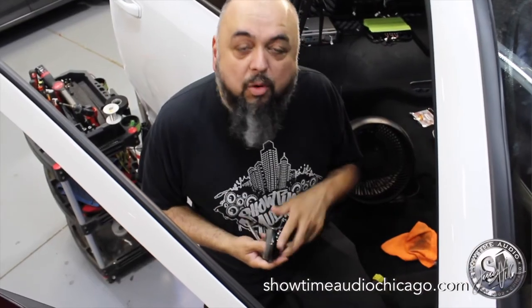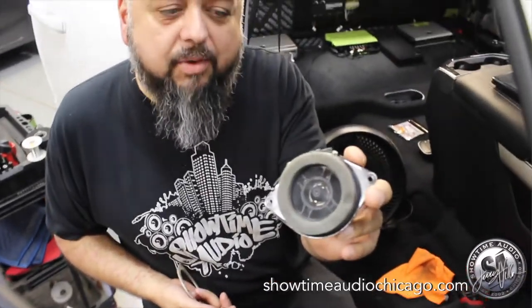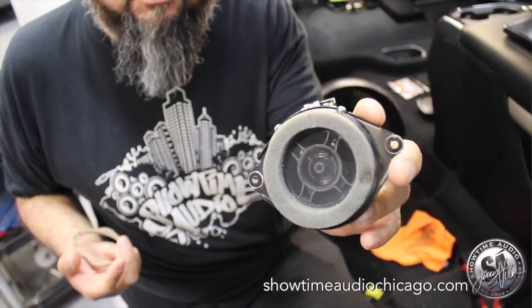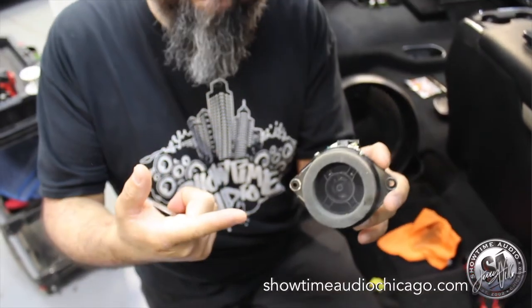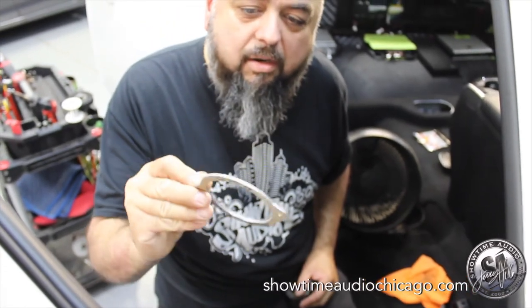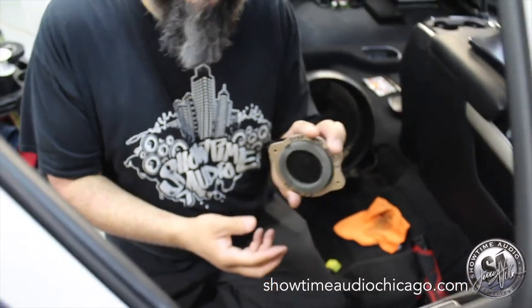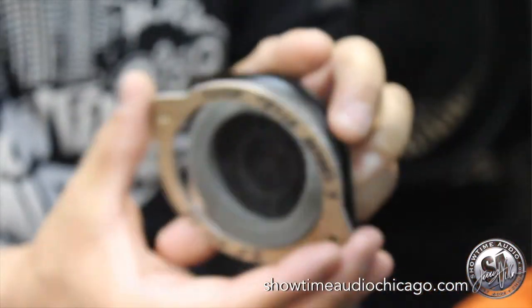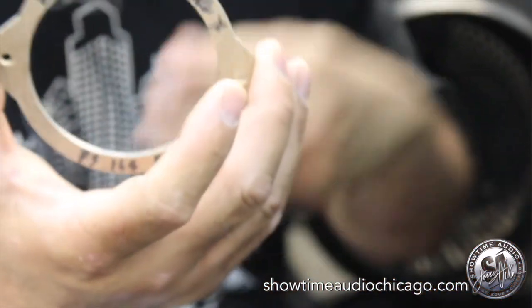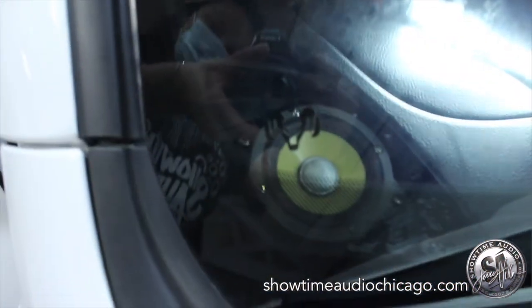On the dashboard, what comes from the factory is a two-and-a-half-inch speaker. In order to fit our Focal three-inch speaker, we made a template out of ABS to machine the opening. What you see here in the dash is the finished product — it barely fit, but we got it to fit.